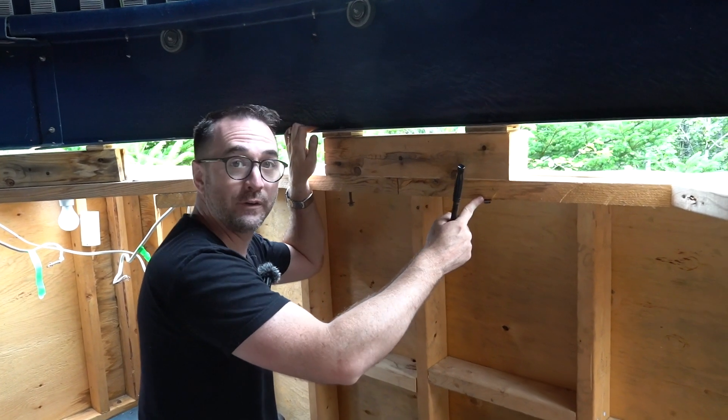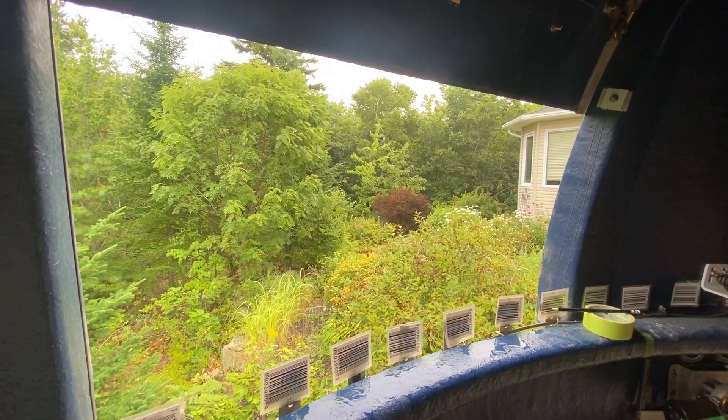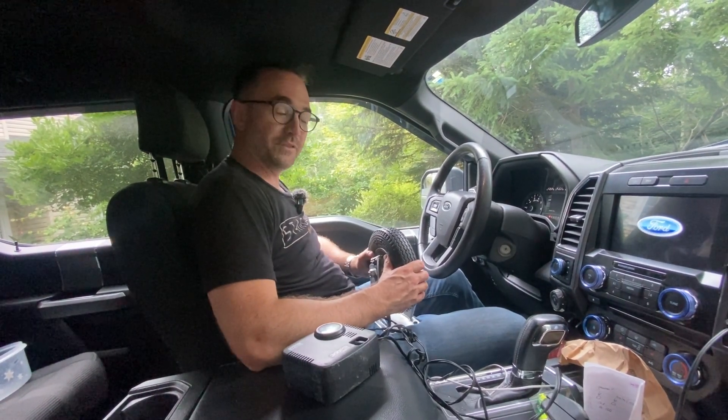After we take these bolts out — and there are about 16 of them — the dome should hypothetically just lift off. While we wait for the rain to stop, I'm gonna put some air in this tire. I'm gonna turn this dome into a giant wheelbarrow.